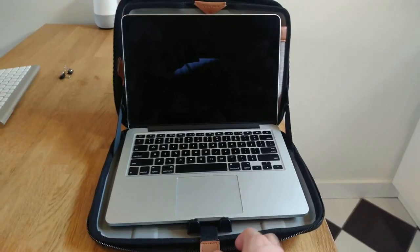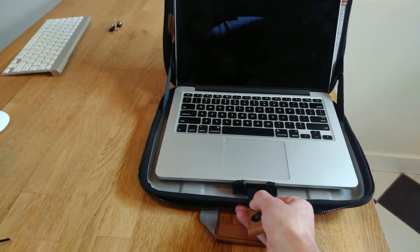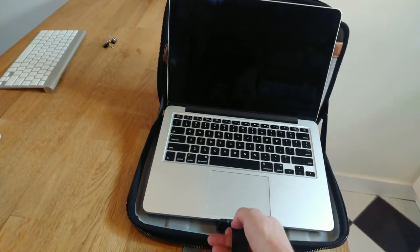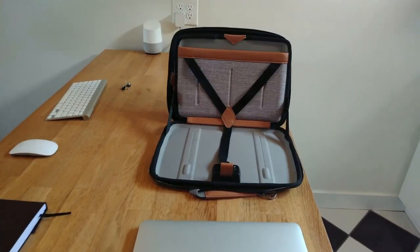Remote work is becoming more and more common these days and we often find ourselves on video calls. The other great thing this case does is prop your computer up so you're at eye level with your video camera, which is super important to make that connection with the person on the other end. All you have to do is pull on the strap — it raises up about eight inches at most — and you'll be at eye level with the camera on your laptop, which will make a huge difference and make for a much more productive meeting.